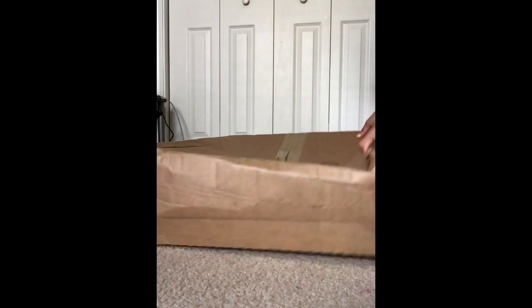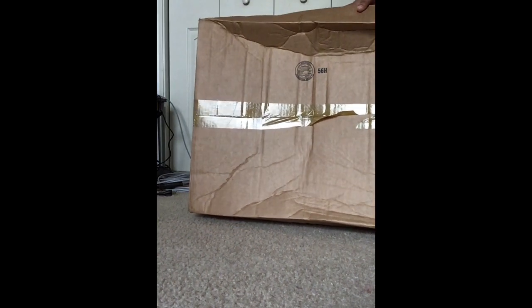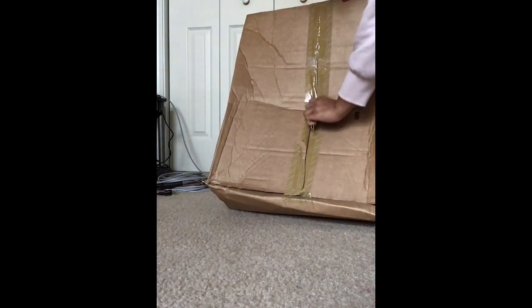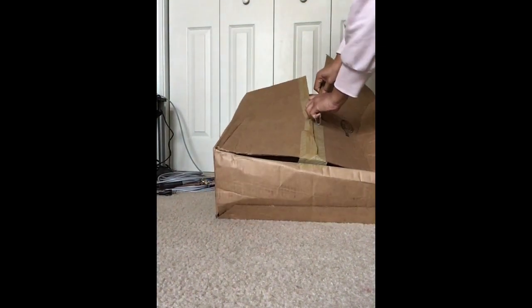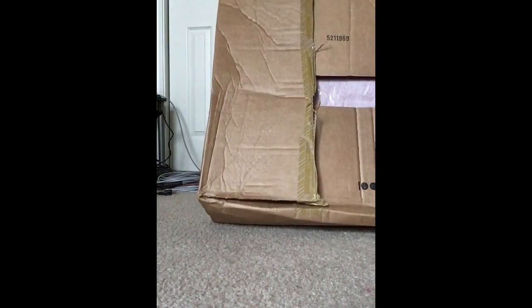Alright everyone, here's how my box came — oh my gosh, it's so mangled! Somebody was in a hurry, and check out that tape. I guess I should start saying a little prayer because I really want this bag and I want it to be in great condition. I mean, I really shouldn't have to pray about my packages and how they come.